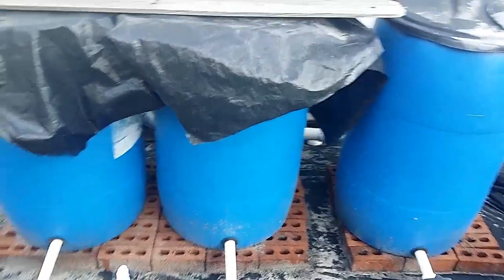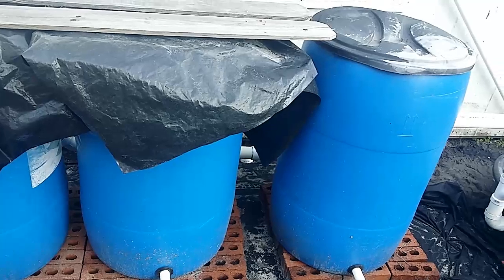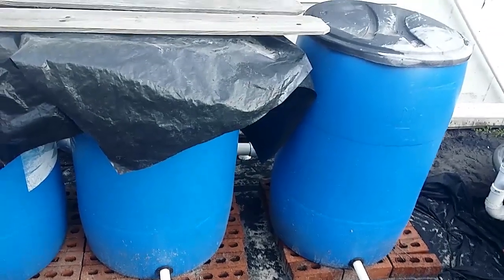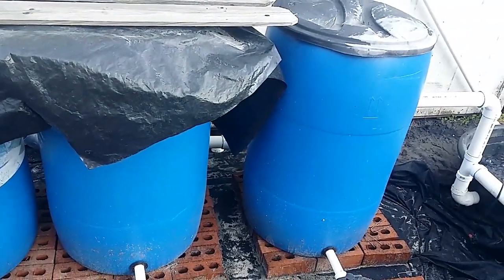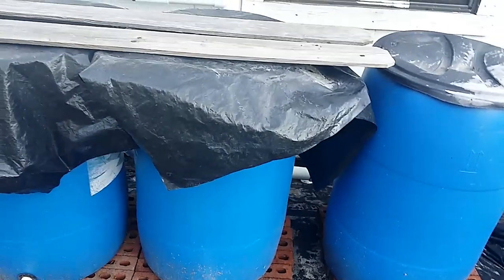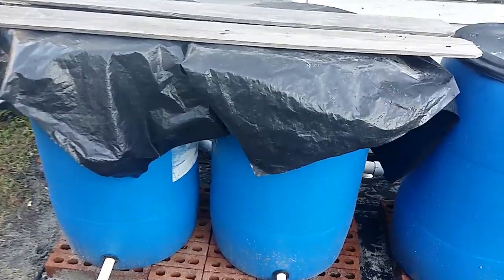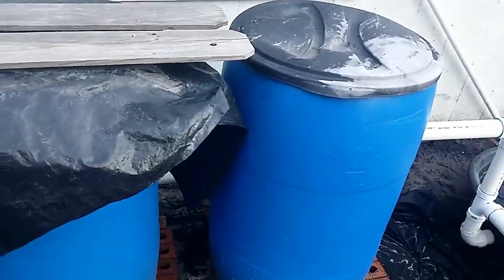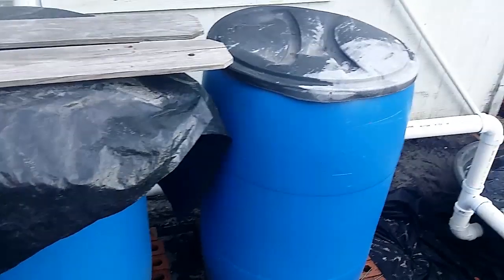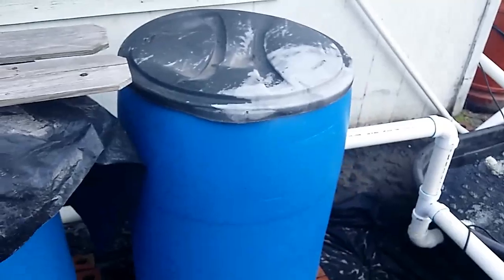Radial flow filters - why is it so hard for me to remember that? There it is. I've got my radial flow filters, and I'm going to do a more in-depth video about that - some things I've learned and why you should have them in your system, at least that's my feeling.